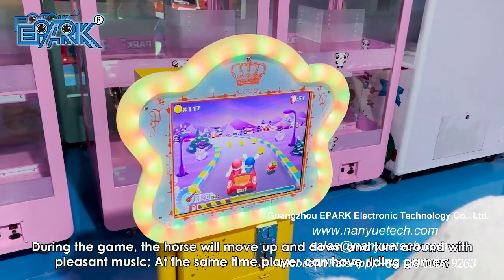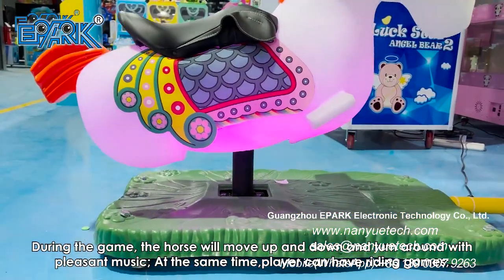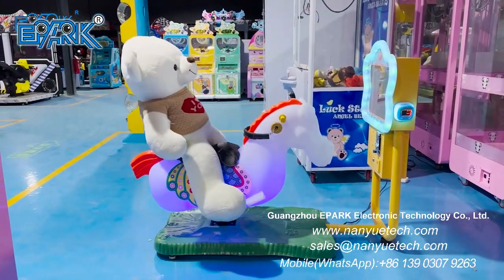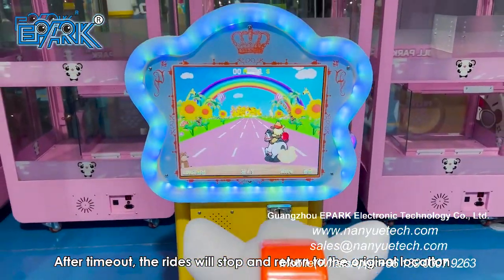During the game, the horse will move up and down and turn around with pleasant music. At the same time, the player can enjoy riding games. After timeout, the ride will stop and return to the original location.